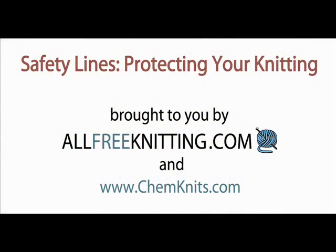Thank you for watching this tutorial on safety lines. I am Rebecca from ChemKnits, and this video has been brought to you by my friends at AllFreeKnitting.com. Happy knitting!